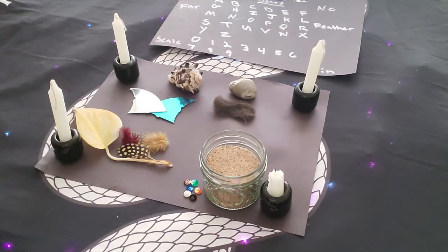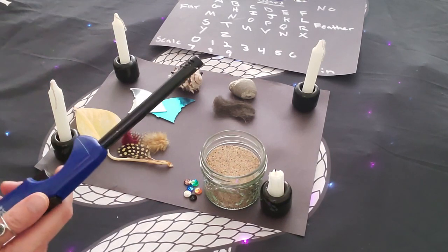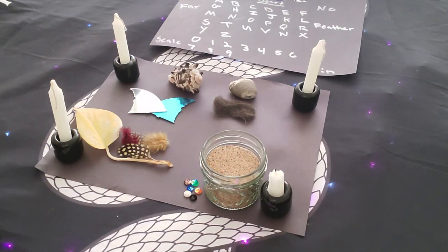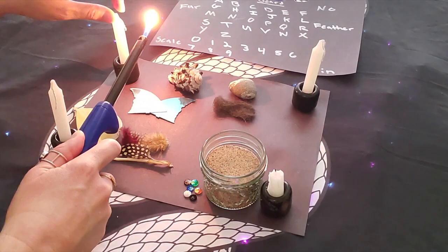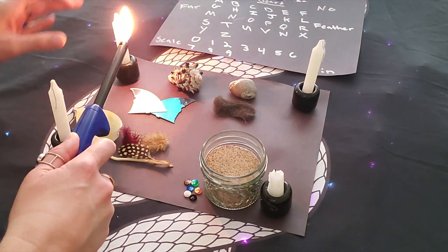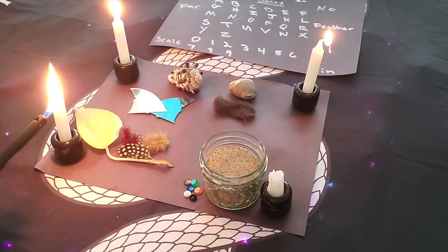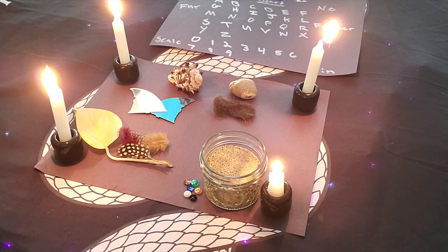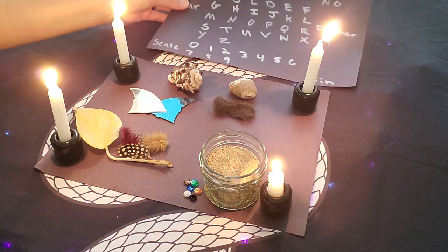Now that we've created our altar for our ritual, we are going to light our candles to light the way for whatever familiar spirit is trying to contact us or connect to us to become a part of our magical journey. Lighting candles always helps to guide the energy towards us, so we're going to light one for each environment and each type of animal. Remember to have your divination board near your altar as well, really charging it with the intent to connect to your familiar spirit.